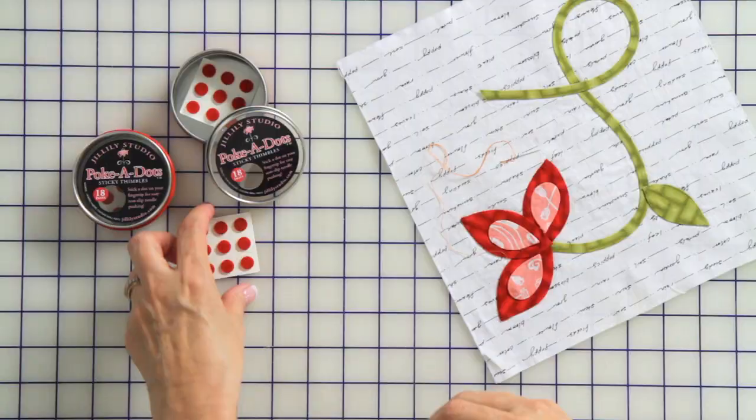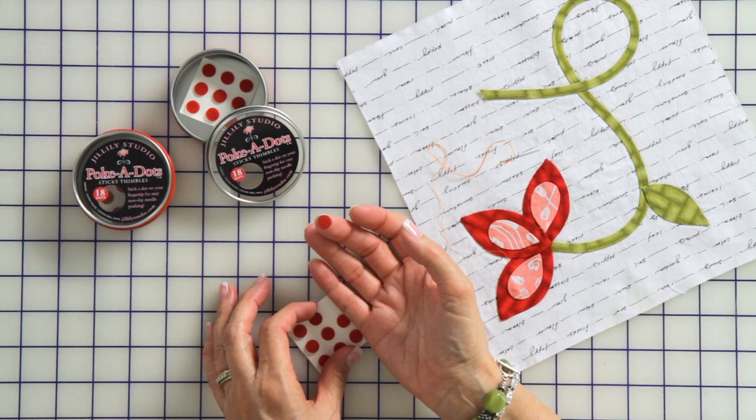Whenever I'm sewing bindings or doing any hand stitching like applique, I'd always get that little hole in my finger and a lot of quilters know just what I mean. So I developed this little thimble and you just peel it off and stick it right on the end of your finger, wherever you push the needle.